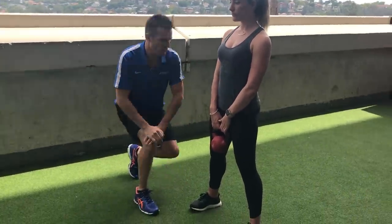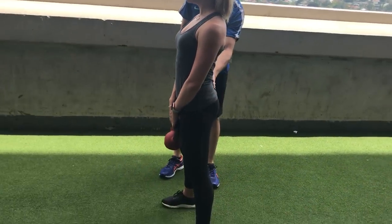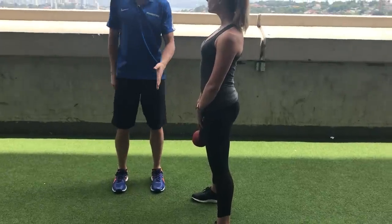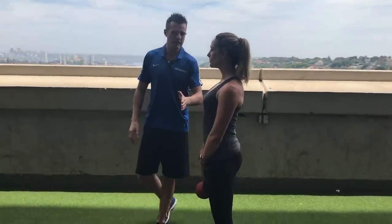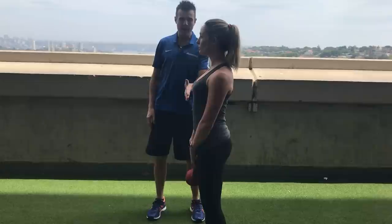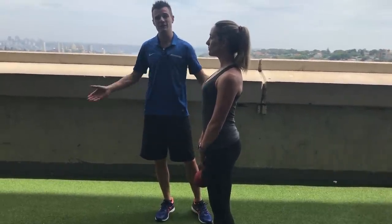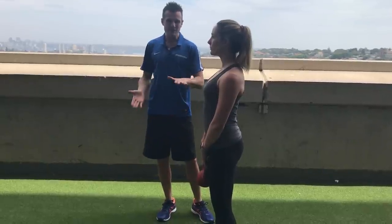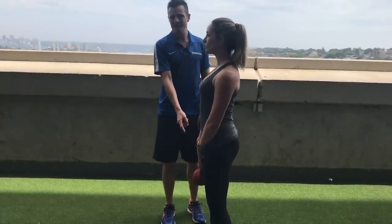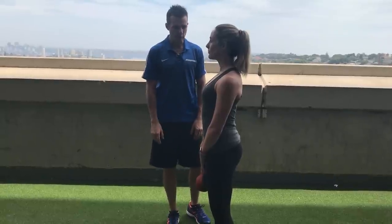Looking at her side-on, you've got to make sure she starts with a neutral spine. The beauty of a kettlebell rather than a big bar is that it goes between her ankles, keeping the weight more centered through her body. A bar is a lot harder. Starting with a kettlebell keeps the load low initially, makes it easier for the body to stay centered, and stops her from lifting too heavy too soon.